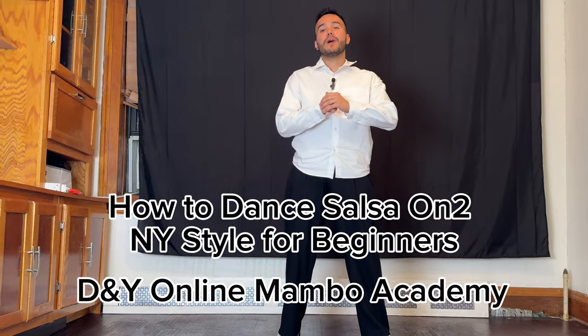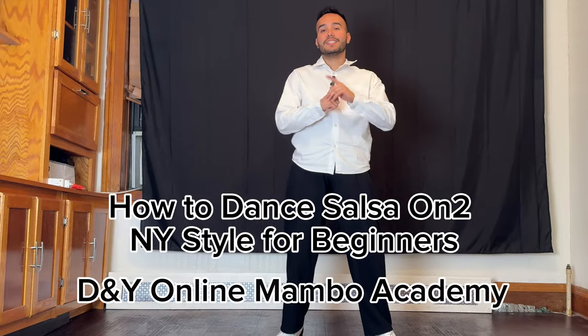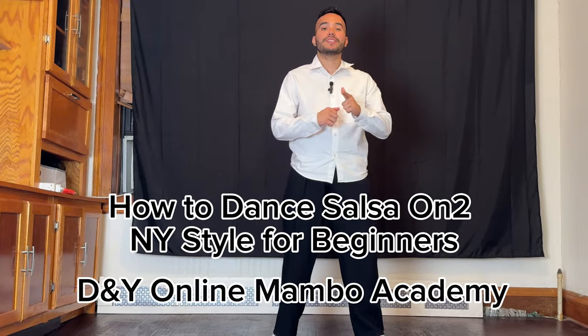Hello everybody, this is Diego Rivera from DY Mambo Academy, and today I'm going to be teaching you how to dance salsa New York style. Here we go.